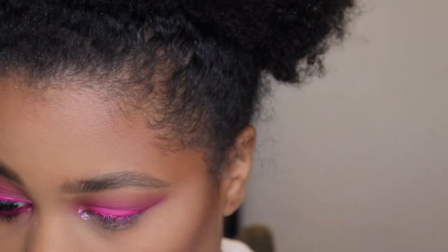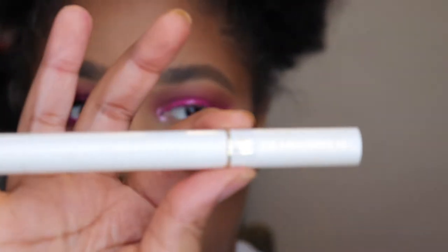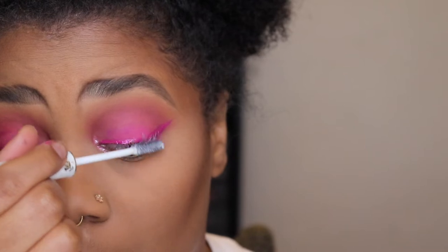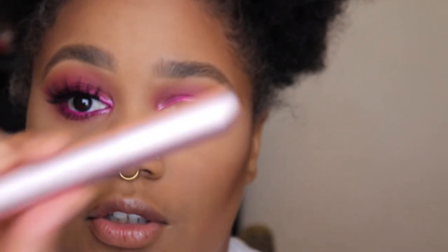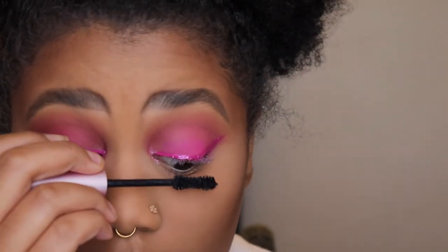Now I'm going to use my eyelash primer — this is the Lancôme Cils Booster — as my mascara primer, so I'm just going to pop that on my lashes. Then I'm going to use the Too Faced Better Than Sex mascara. I found that using the primer with that mascara really helps it from flaking, because without it, every time I wear this mascara it flakes all over my face.